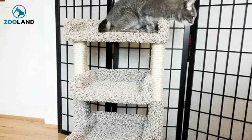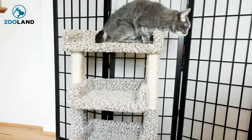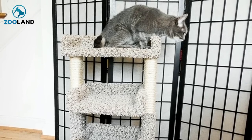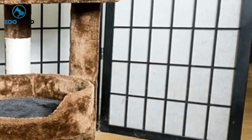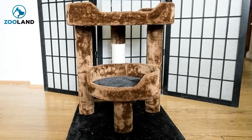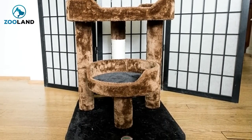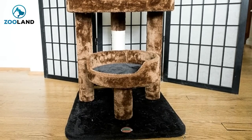Most cat trees are pretty ordinary. If you've seen one, you've seen them all. They're basic structures, and they don't exactly make your house look beautiful. It's frustrating if you love aesthetics as much as you love your cats. Still, the idea of building one all by yourself can be pretty daunting — where do you even begin? Luckily, one woman found herself in the same position, and she can serve as a real inspiration to us all.